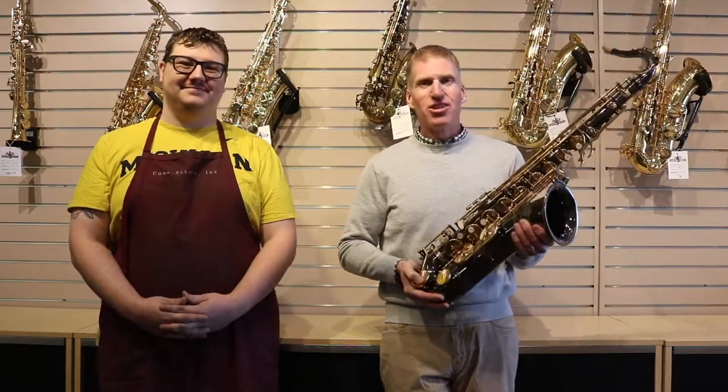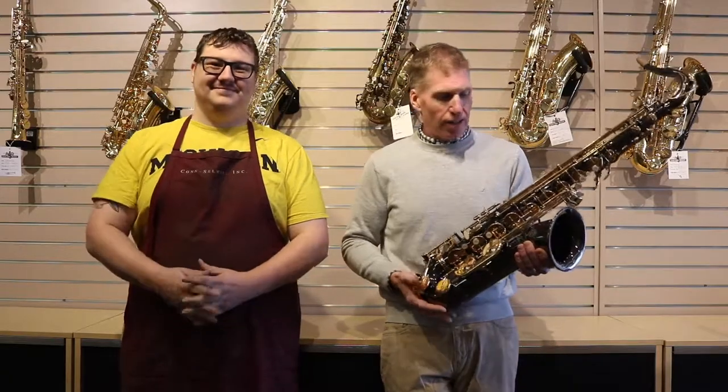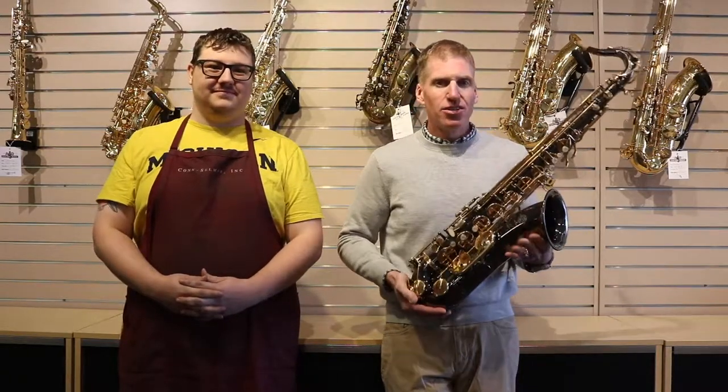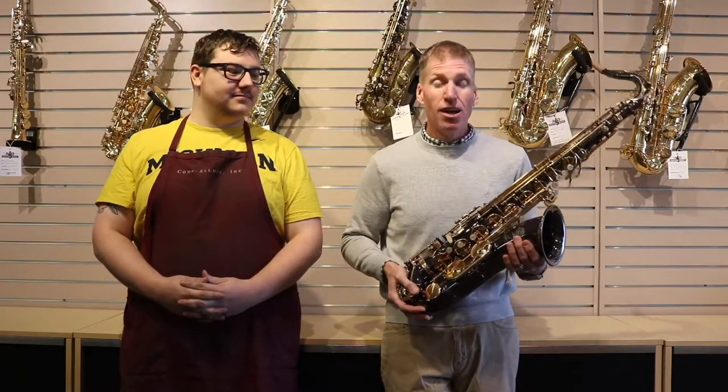Hey gang, it's Robert from A&G Central Music and today I'm with one of our technicians from our repair shop, Paul. As the holidays are fast approaching, I want to talk to you about something that we've been seeing more and more in our shop and just give you, our customers, a warning about what's going on out there.